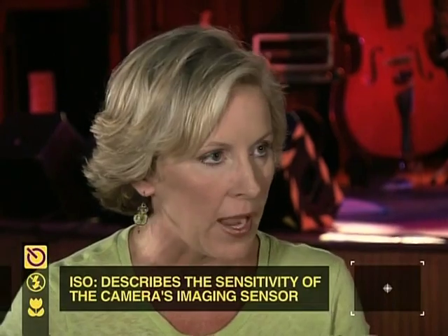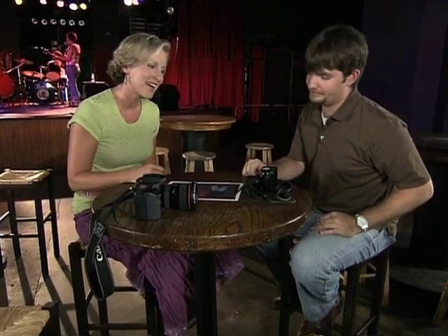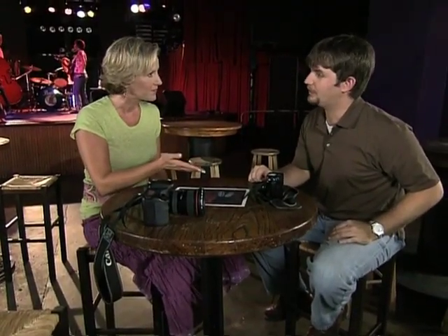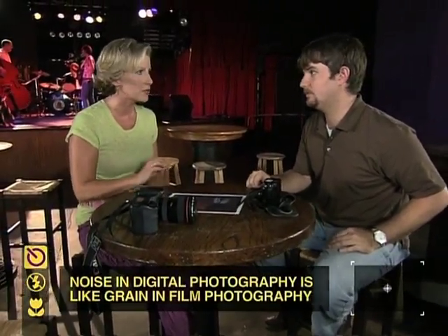Have you heard of ISO? On a film camera, you can buy films at different speeds — 100, 200, 400 — ASA or ISO, meaning film speed. With a digital camera, ISO is basically the camera sensor's sensitivity to the light. When you raise your ISO setting, you let more light into the camera, which is great when you're shooting in low light situations with no flash. A lot of cameras have ISO settings of 50, 200, 400, and up. But raising the ISO comes at a price — a side effect called noise. Noise is very similar to the grain you might see in a traditional film photograph. Let's play with the ISO settings on your camera and take some shots.